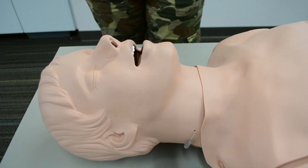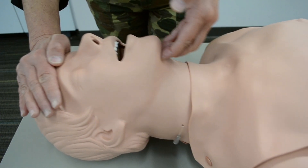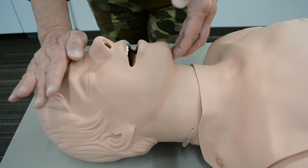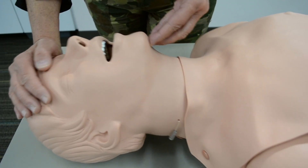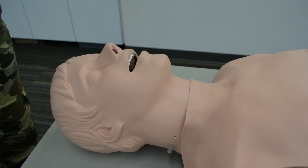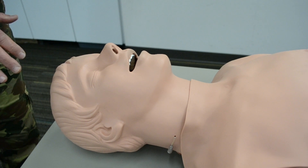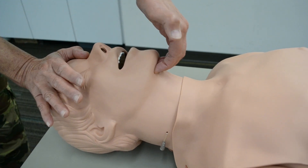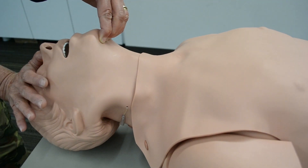We're going to open the airway from the side using the head tilt-chin lift technique. When you do the chin lift, make sure you don't compress the soft tissue, because that could occlude the airway. We can also use the cephalic technique — opening the airway from the head — which is also a head tilt-chin lift.